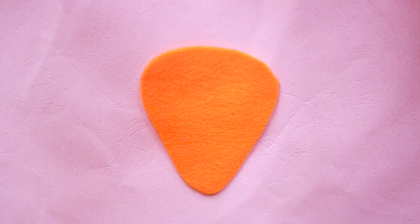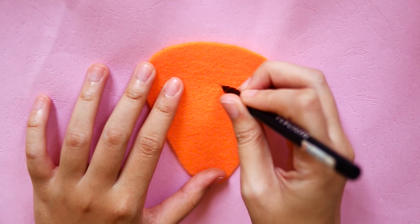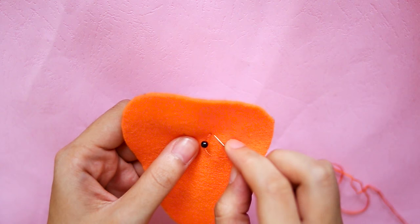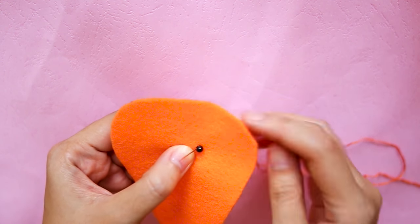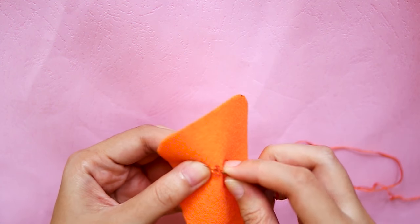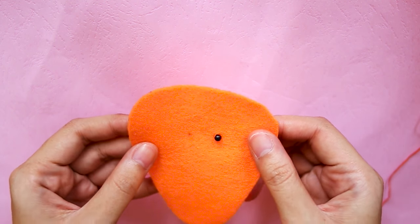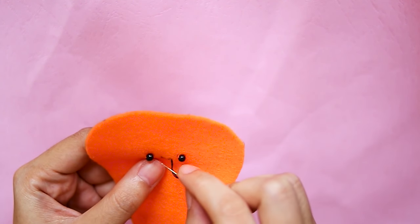Prepare a felt with a chubby orange shape, then mark the eye places. Sew black beads on those marks to make the eyes — just do some cobble stitches back and forth, then secure it on the back.